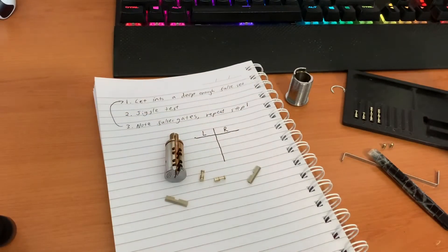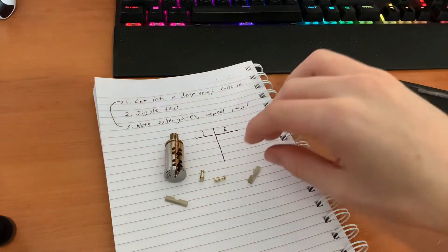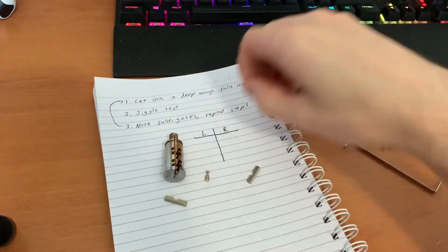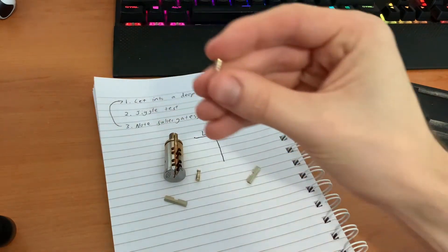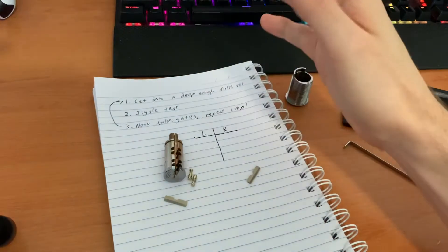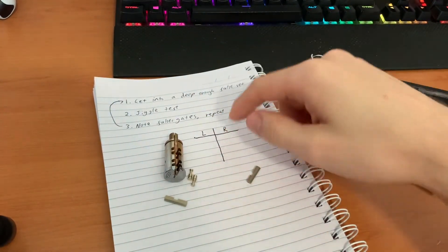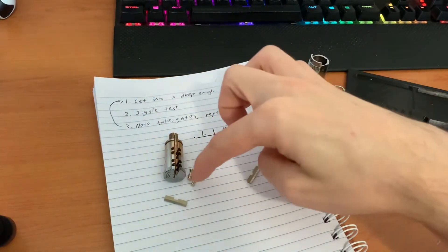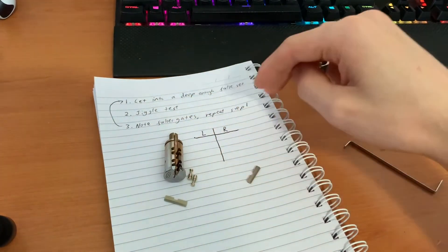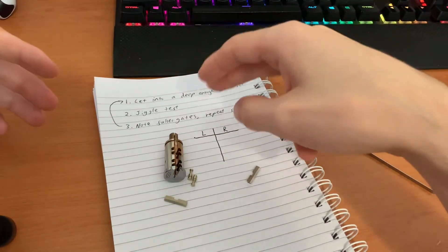The actual strategy for picking the Isodesmo is pretty much the same as for any slider lock. The first step is to get into a deep enough false set for the slider to bind up against the false gates, then do a jiggle test to see which gates are false. I tend to mentally or on paper note down which sliders are in false gates, then go back to step one, move them up a gate, and continue cycling until the lock opens.